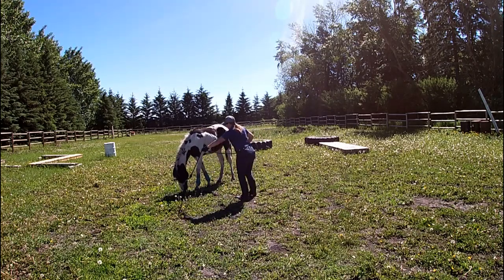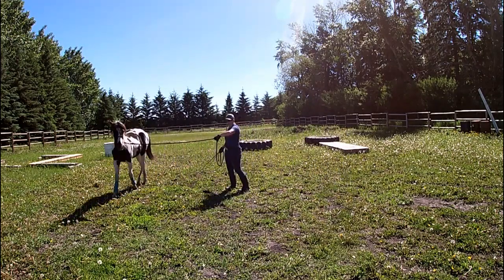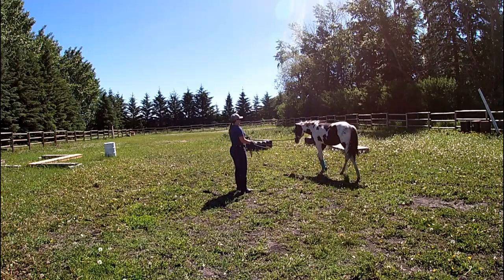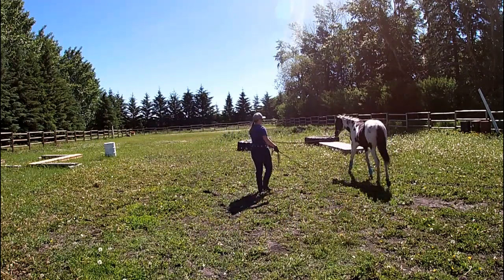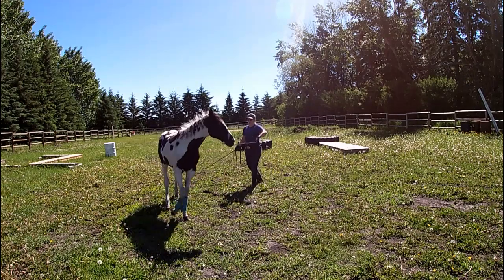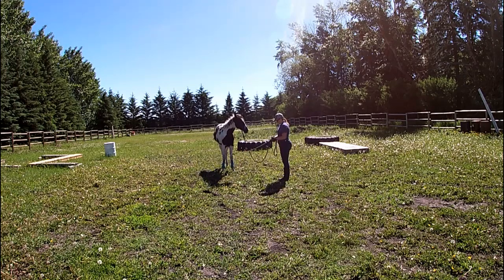I'm going to get her to go to the left again. She's sensitive enough that for the most part I only have to lift up to send her. I'm going to drive her hip just a little bit there because she was trying to eat. When they're out here on the circle, where the girth would be on your saddle is called the drive line — anything in front of or behind that is what you're going to cue to drive them forward. When she lollygags and wants to eat, I'm just tapping my stick on the ground and yielding her shoulder back out to keep her walking. And now we're going to switch directions — stick and string go into my left hand with the tail of the lead, and the lead goes into my right hand.